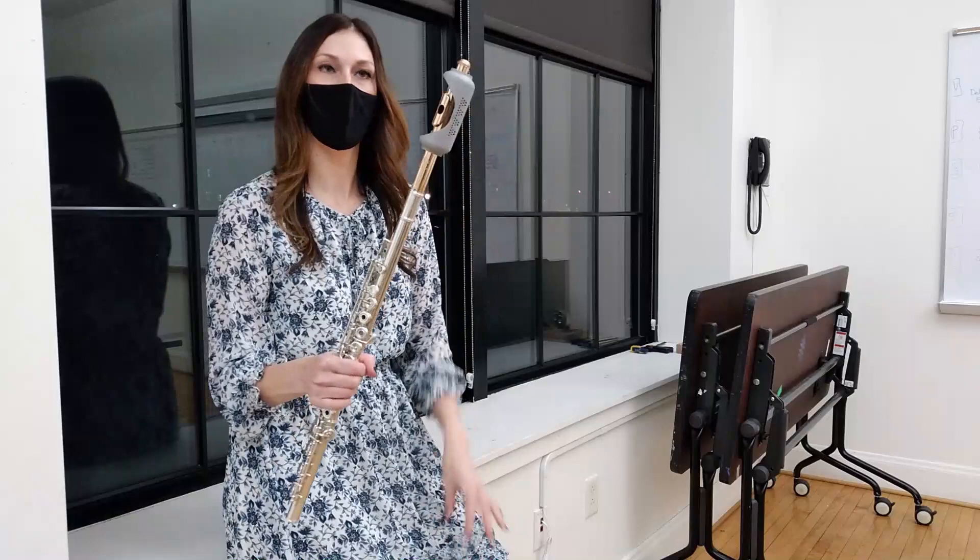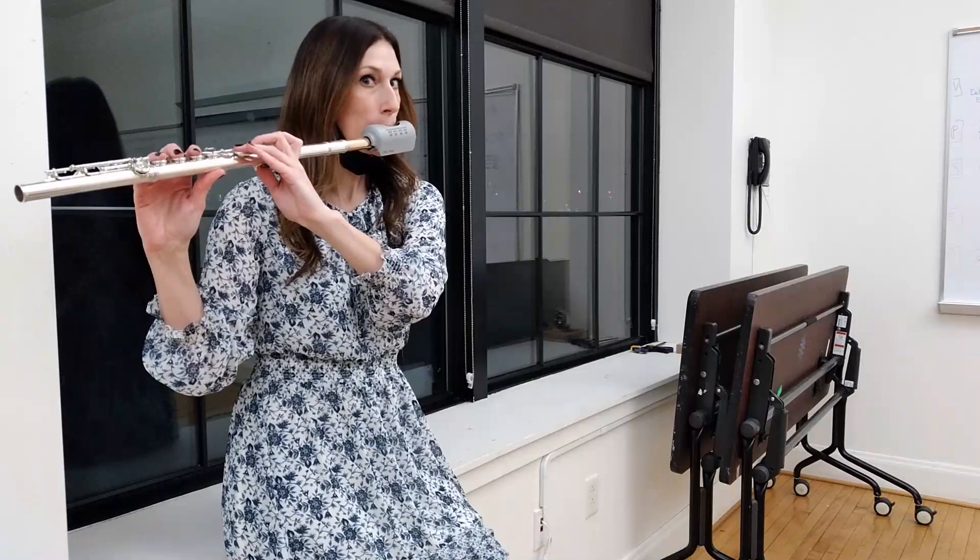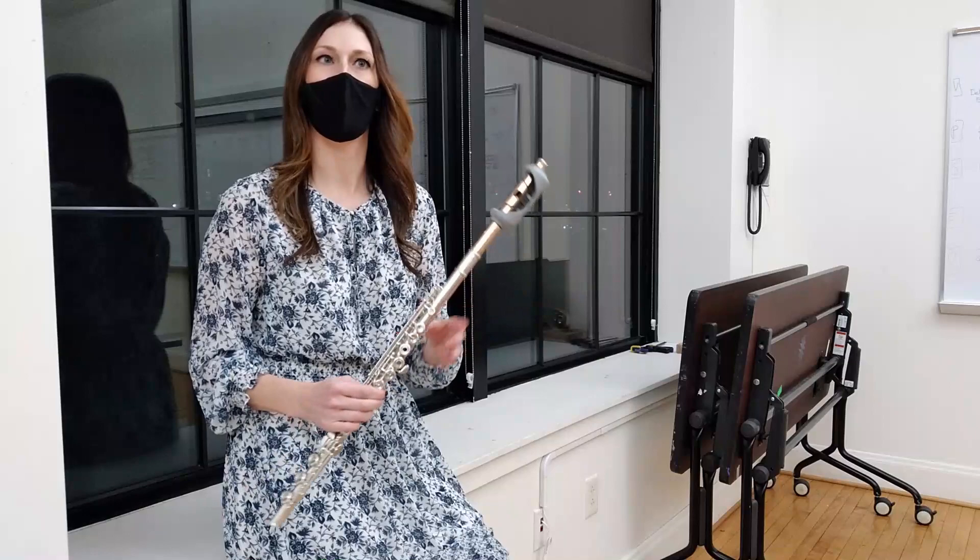When I play, I keep my mask on, and then when I'm ready to play, I play and then pop that right back up. It's a lot of apparatus to play, but hey, I get to play.